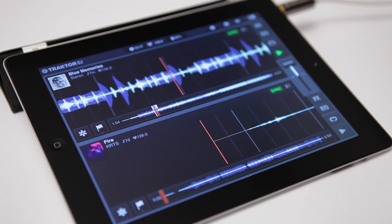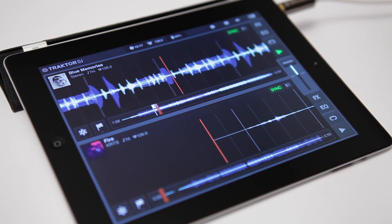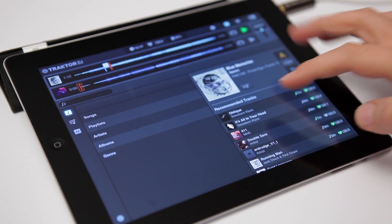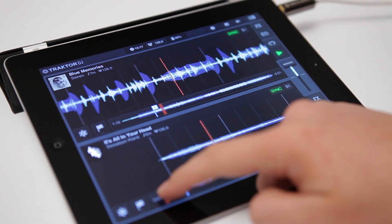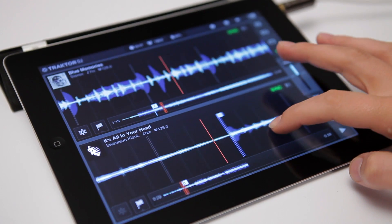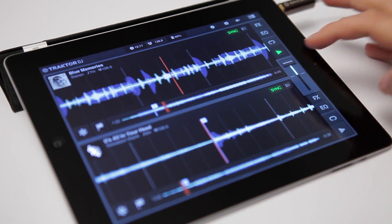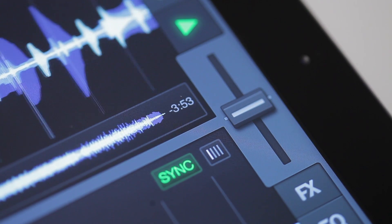At this point, we don't care about levels or EQing. We just want to rely on Traktor DJ's recommendation engine, which proposed these tracks to us, and take advantage of the sync engine in Traktor DJ. We also listen closely to the beat and only try to see if the two songs can be beat matched. Since we're not touching any faders, I'll just make sure that the crossfader is in the middle position. This means I can hear both tracks at their full volume once I start to play them.